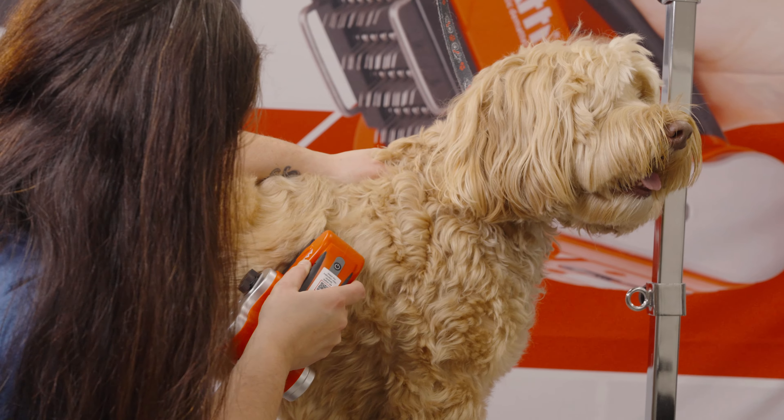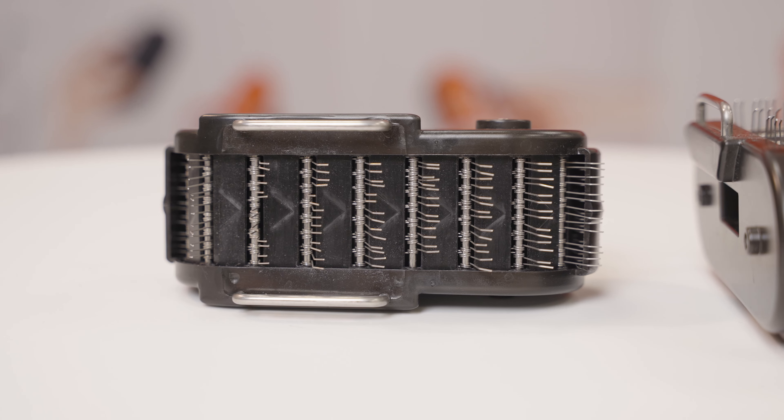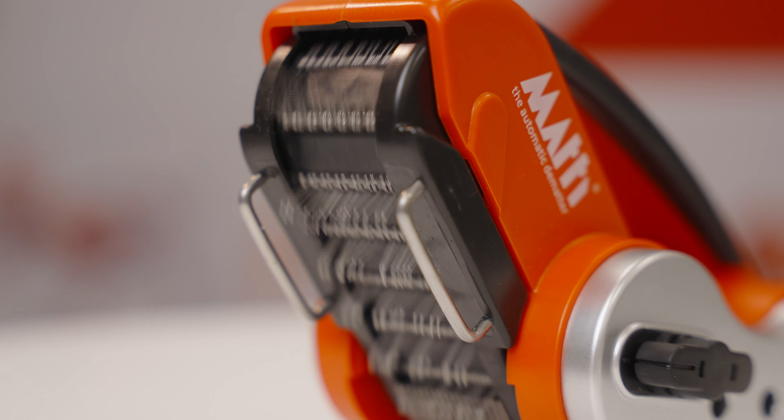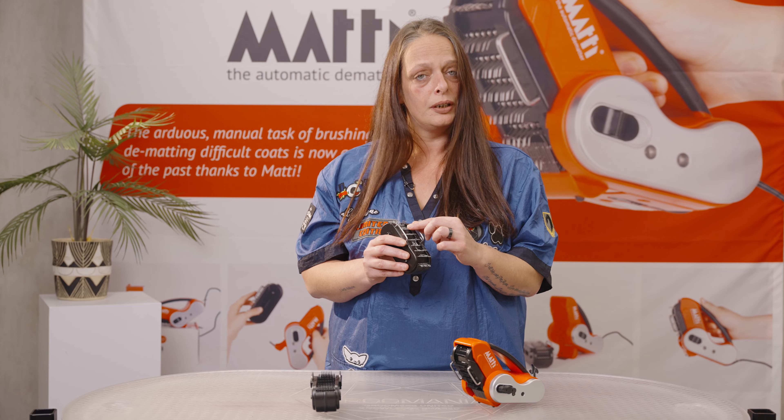What did we improve? Well, for the cassette with the metal pins, we don't have a chain anymore — it's really a belt, so it cannot collapse. The pins are a little bit finer and softer, but it's still a very efficient cassette.